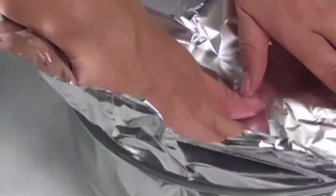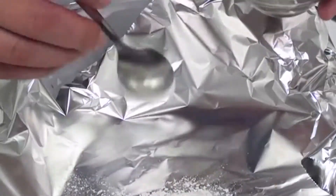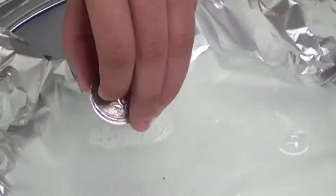In a bowl, put foil in the bowl. Now add baking soda and aluminum. Add warm water on the top. After touching the foil, keep your silver in it. Leave it for a few minutes.